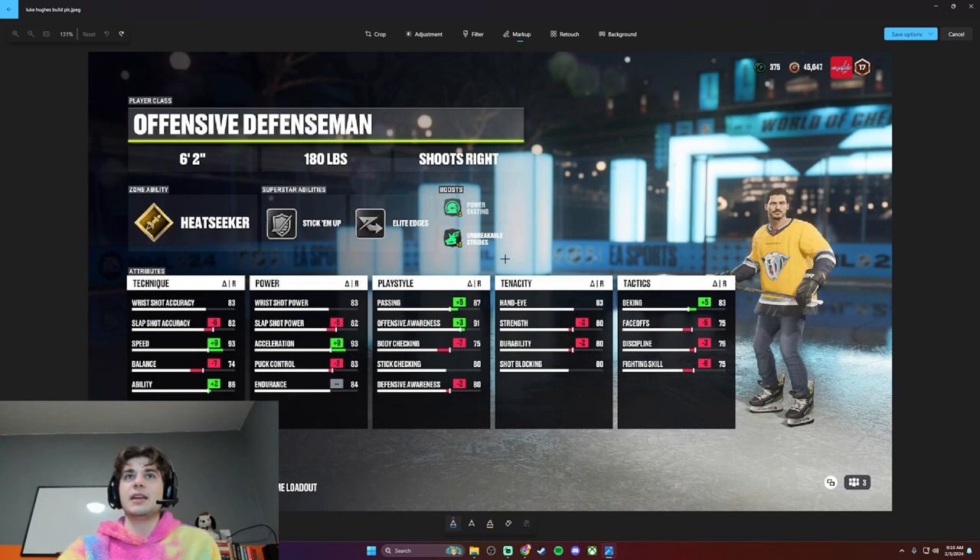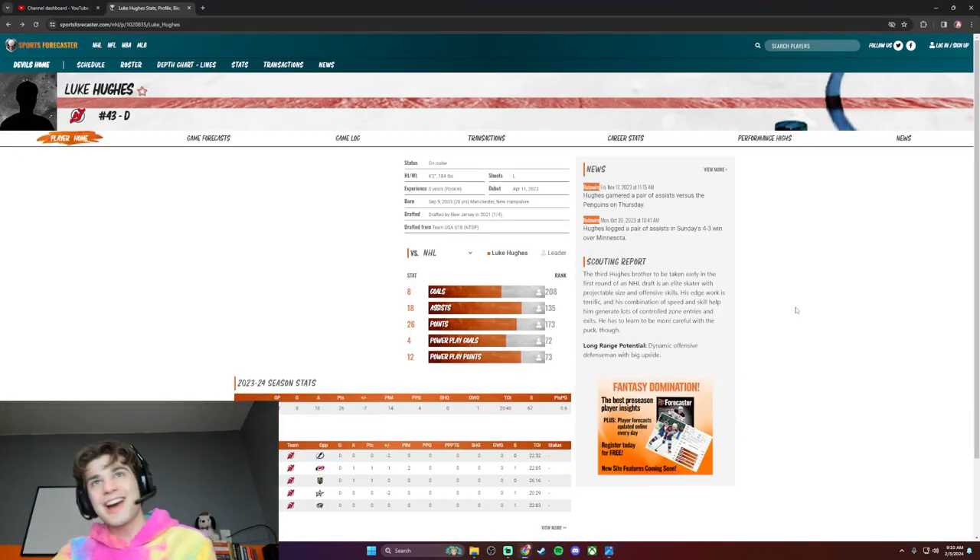I've already talked about the skating — that's the Hughes gene, they're all just incredible skaters, so I've got all that up on there. Face-offs are down; he's not going to be taking face-offs. Before I get into the rest of this breakdown, let's go to the scouting report.